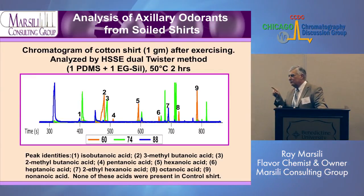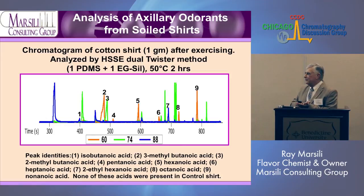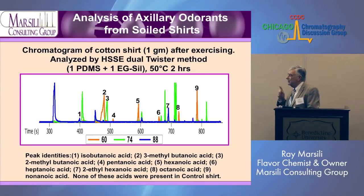On the Leco TOF instrument, this shows the acids we detected from the cotton shirt sample. Isobutanoic is peak one, isovaleric acid is peak two, 2-methylbutanoic is a very cheesy compound, then pentanoic, hexanoic, heptanoic acid, 2-ethylhexanoic, octanoic, and nonenoic acid. We get really good sensitivity. The chromatogram is plotted at masses 60, 74, and 88, which cleans up the chromatogram so we can focus on the chemicals we want. We were very happy to see this.